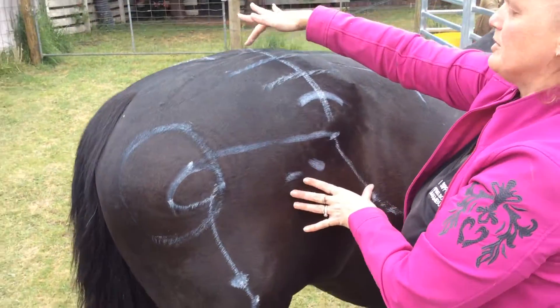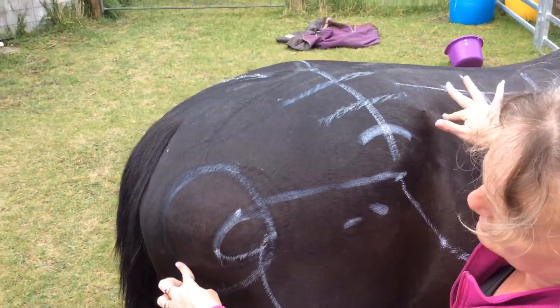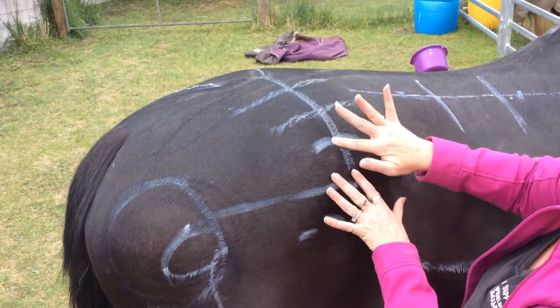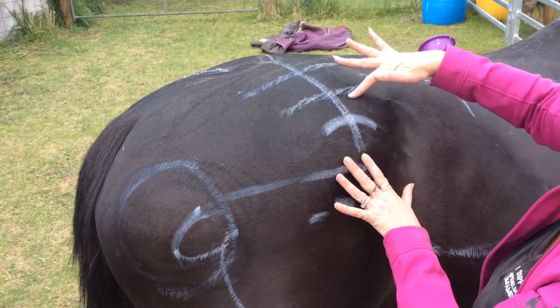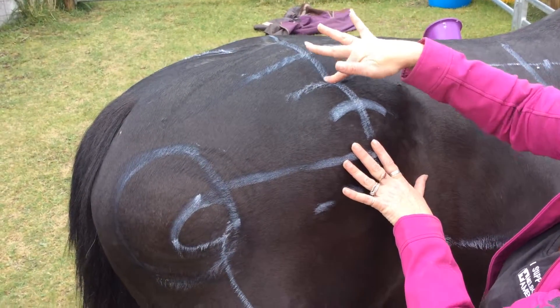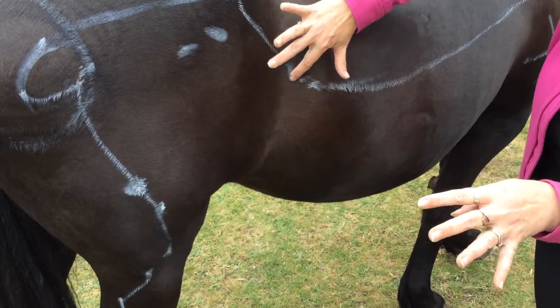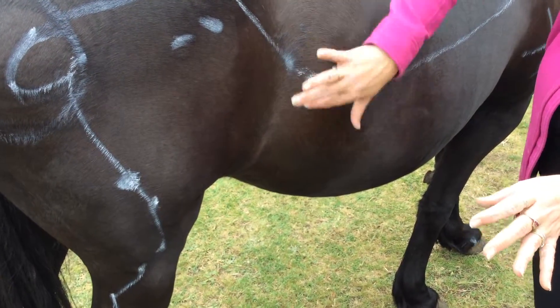And we have top of rump. We have our nice big hip — top of rump down to the point of hip, dividing into three. Where we would do those last — point of rib just here, and then underneath.